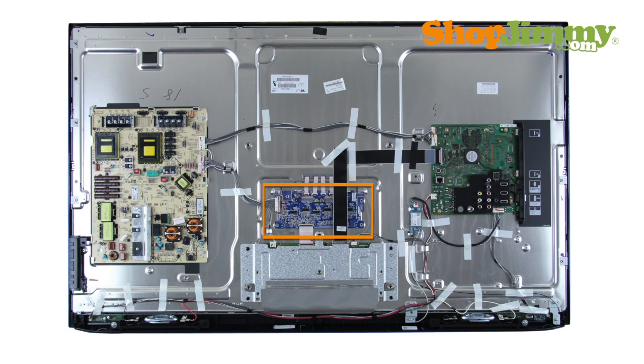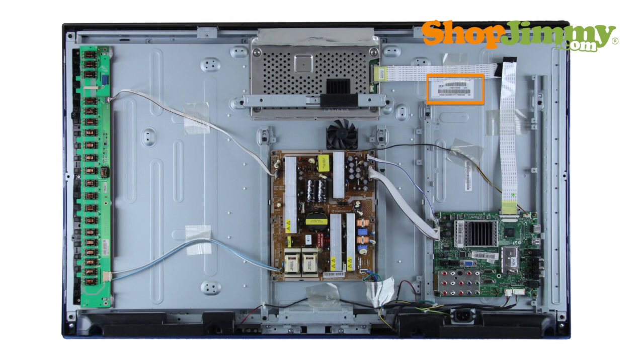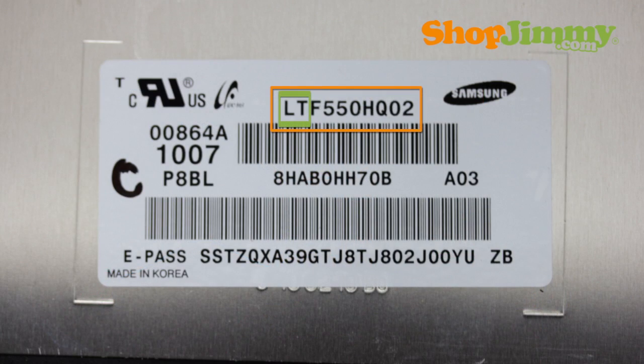Samsung backlight inverters and LED driver boards are part number specific and do not require matching TV model number, serial number, or panel number in order to confirm compatibility. If the panel part number found on the label begins with LT, then the backlight inverter and LED driver boards will be manufactured by Samsung and is identified by using the following part number pattern.